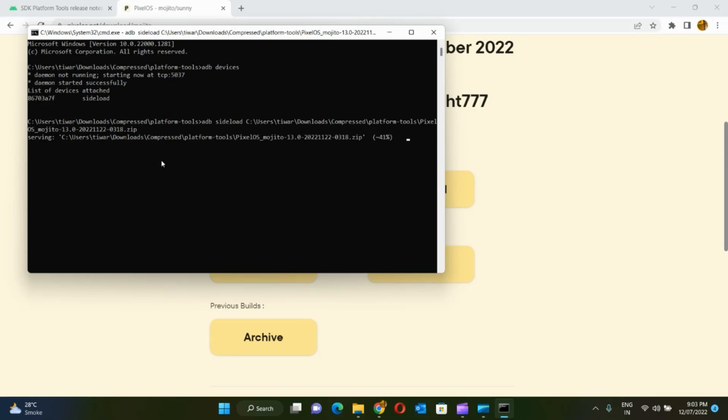The percentage goes up to 47% and then stops. But don't worry, the entire copy will be done even after that and then you can see the next message. I have fast forwarded this but you need to wait for some time for the entire copy to happen.